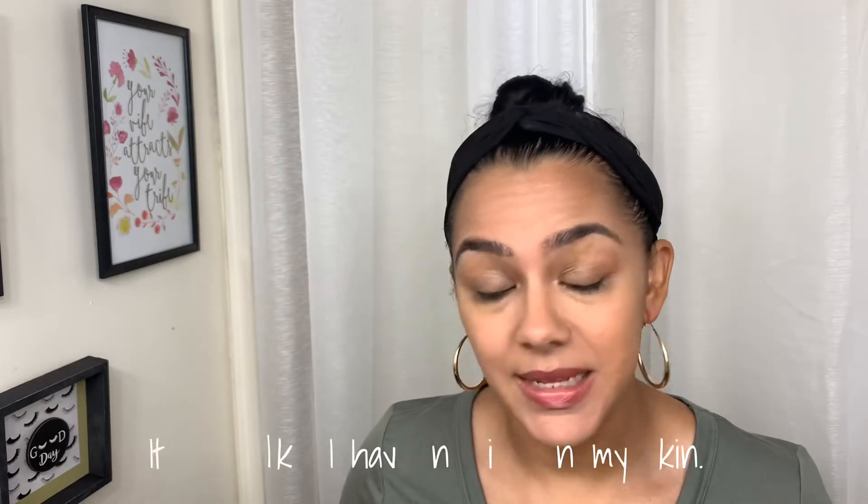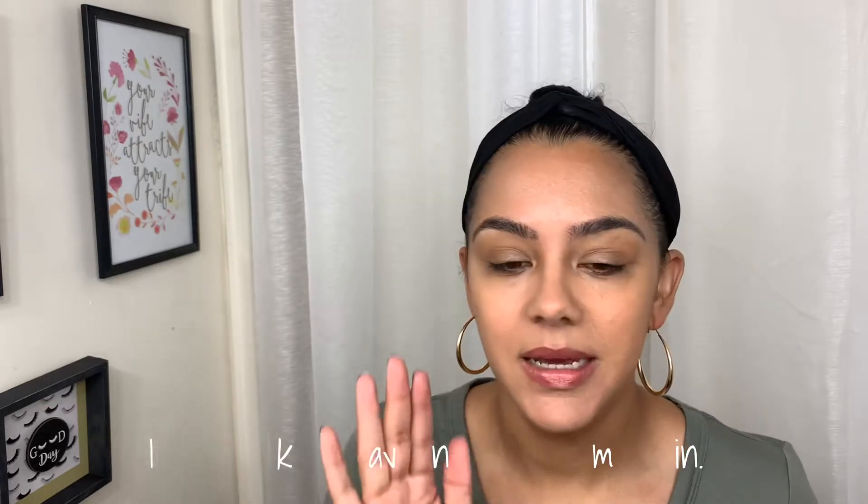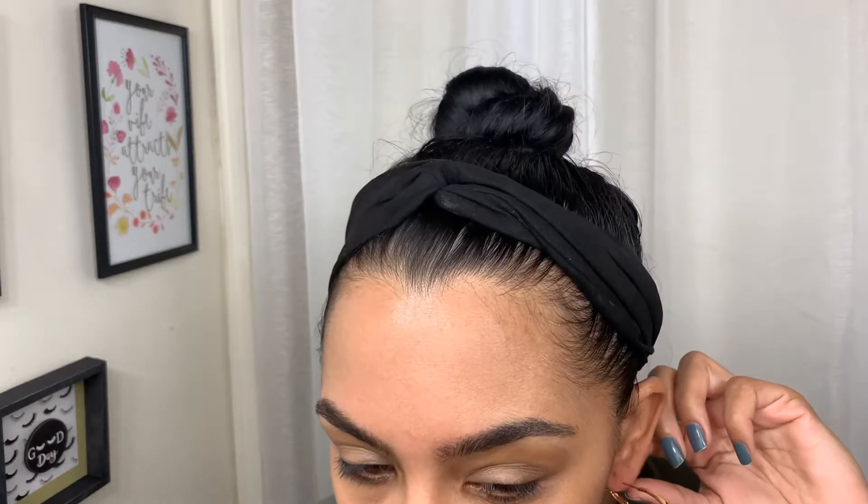My face doesn't really feel like it gets oily. However, this smell — honestly, I can't. The second this video is done, I am taking this off. My earrings are all red, my ears are all red. I never wear earrings — and this is just, oh, that's why. The second this video is done, I'm taking this off.